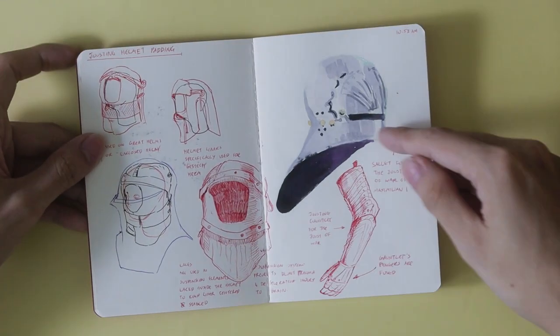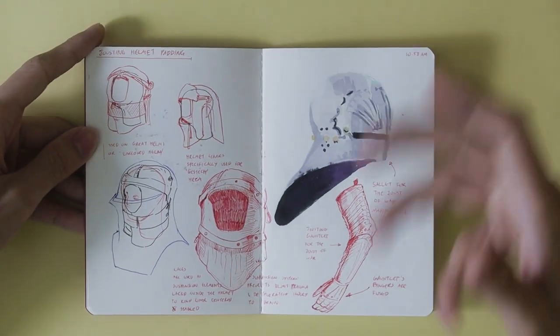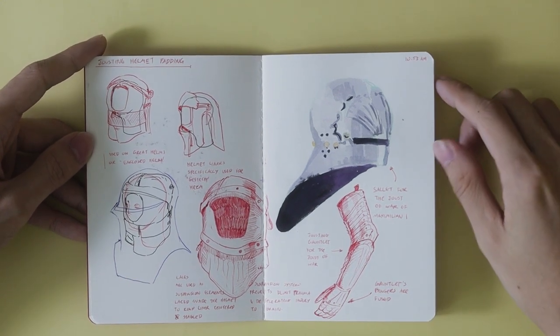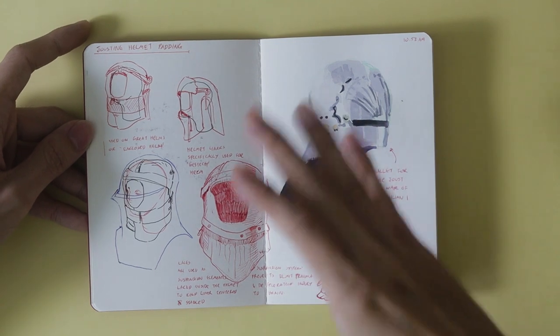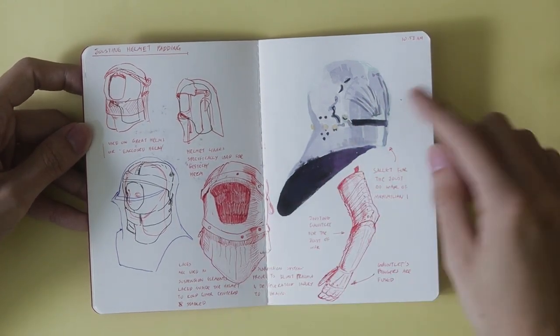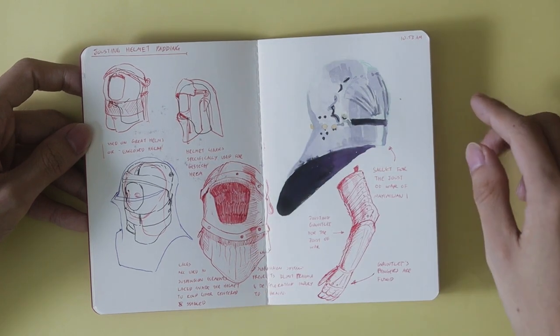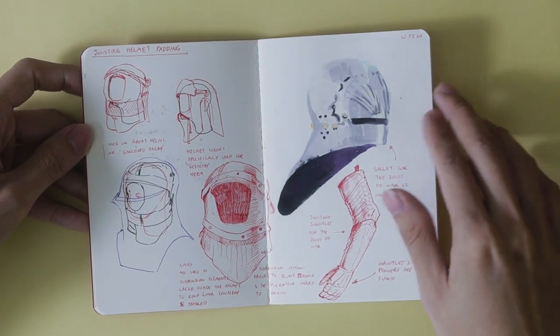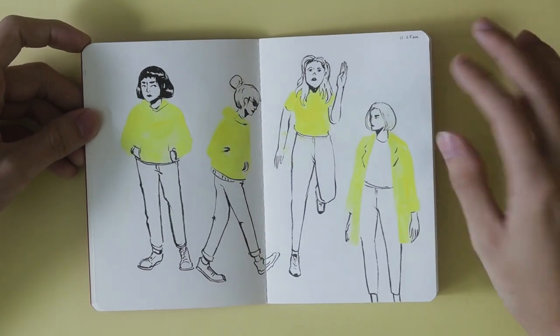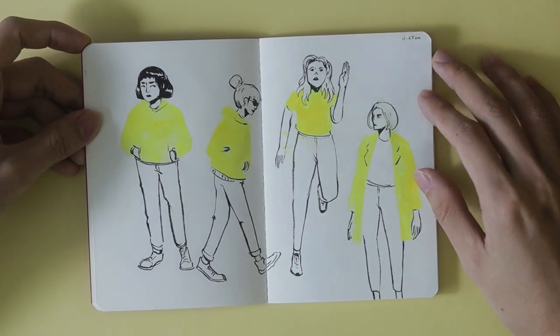So this is armor and knight studies, and here's some more knight studies. These were definitely on my list. I tried to use a lot of different materials — this is gouache, and this is red ballpoint pen. With each page I try to change up the material and the style to add a little more variety.